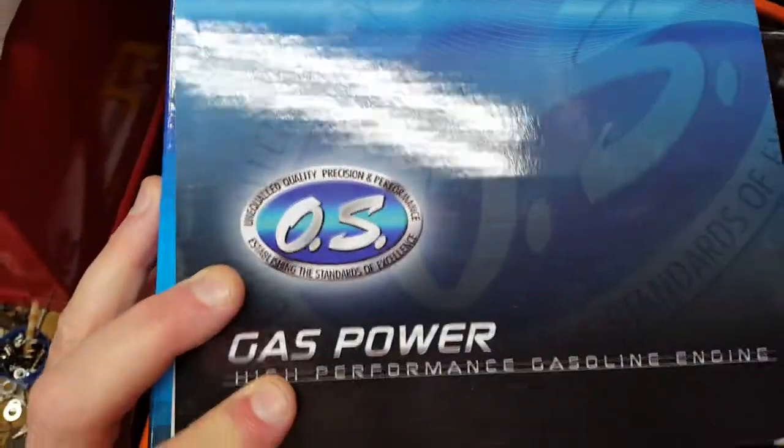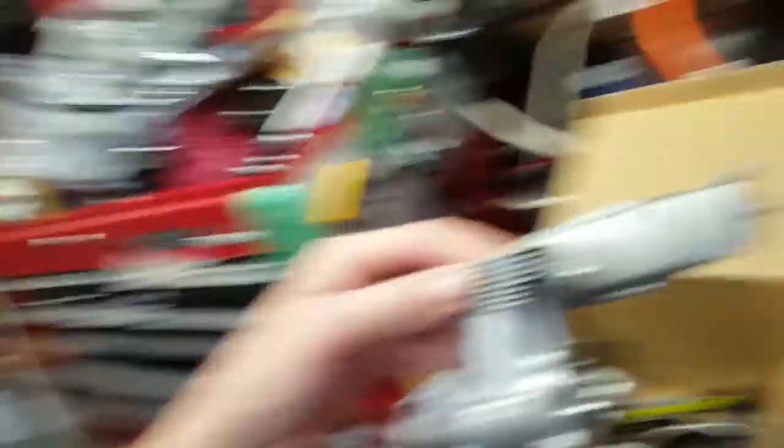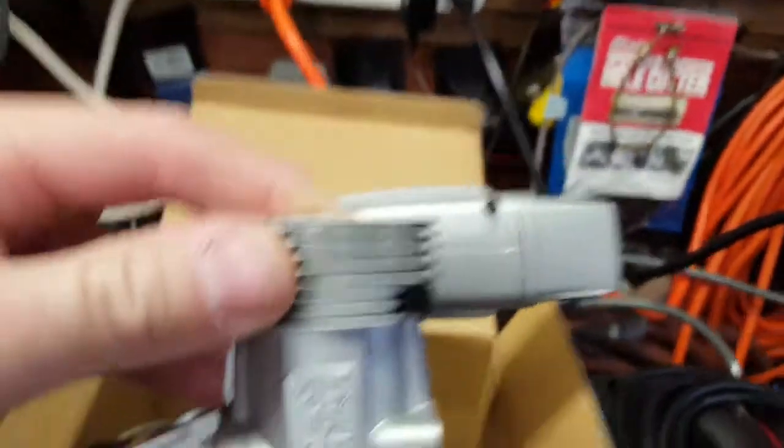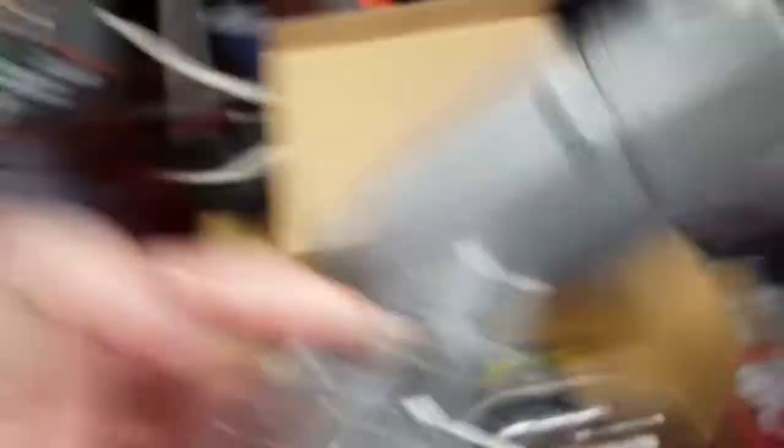So I got a question about this. I know what it takes to get an engine hot and lock it up. You kind of get an idea when they do that — they get hot, you smell it, you can definitely tell. This, not so much the case, and this is where my question is. What I will show you is an OS GS 15 GT.